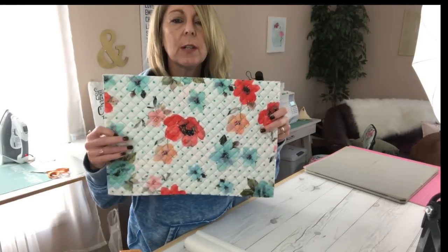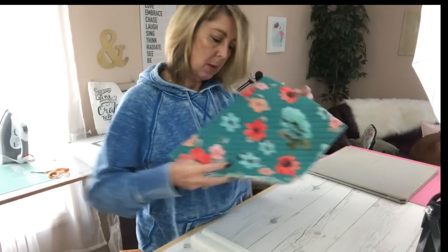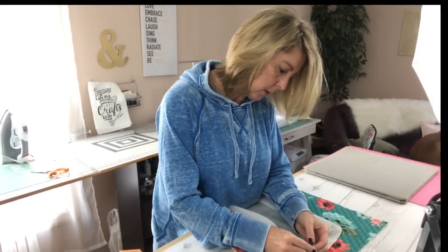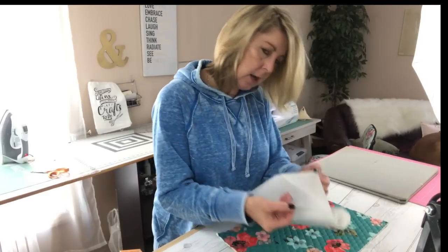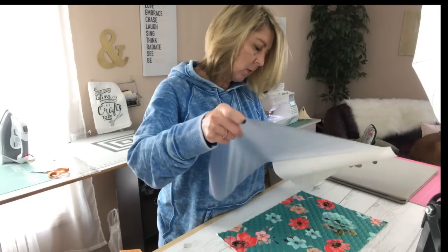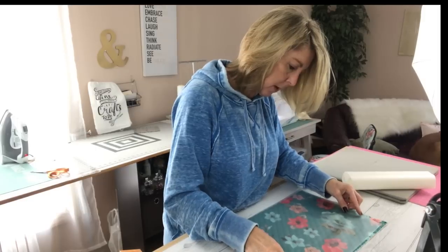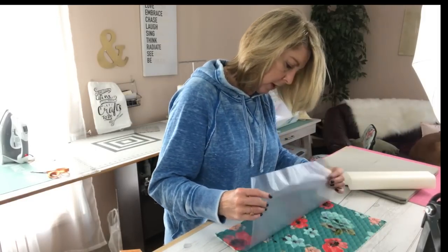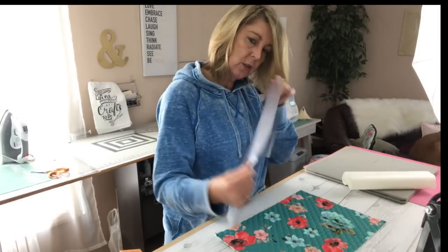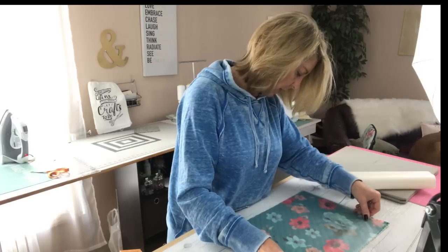You need to figure out which side is going to be the inside of your bag and which is going to be the outside. This is going to be the inside of my bag, so I'm going to take my vinyl. There is a clear coat and a paper backing — take that paper backing off, but don't throw it away. Lay that vinyl right on top of your fabric. There's a shinier side and a more matte side — put the shiny side down on your fabric.